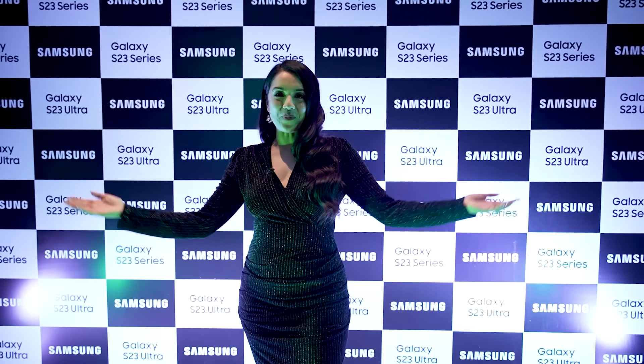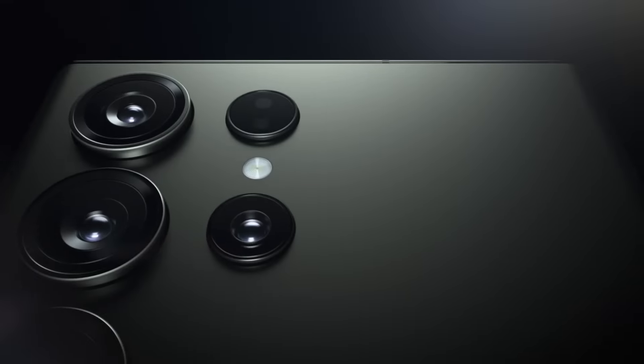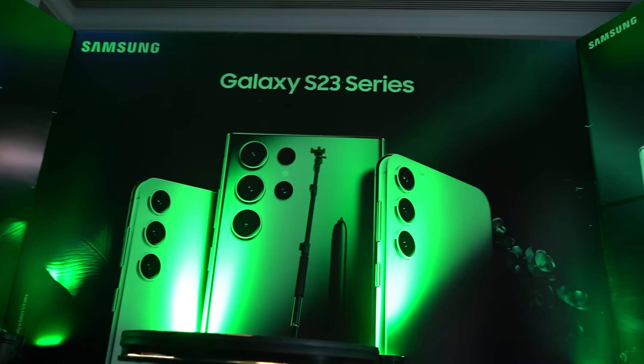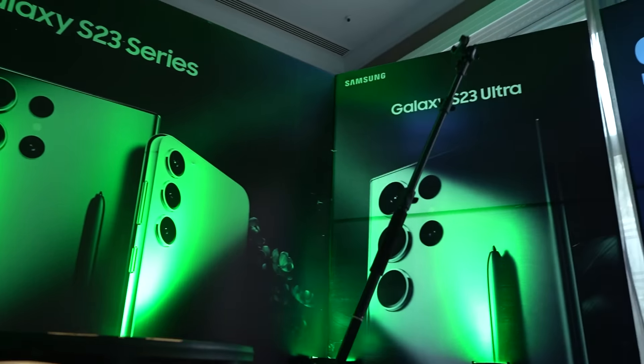Welcome to Galaxy Unpacked! Ready for something epic? Come, witness the epic! Welcome to Galaxy Unpacked 2!